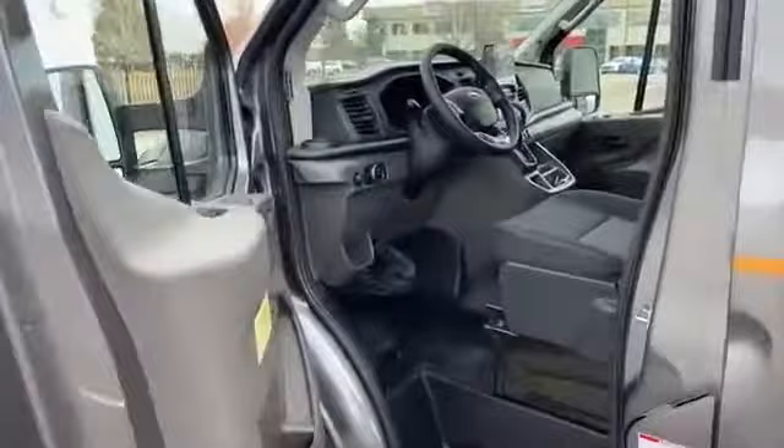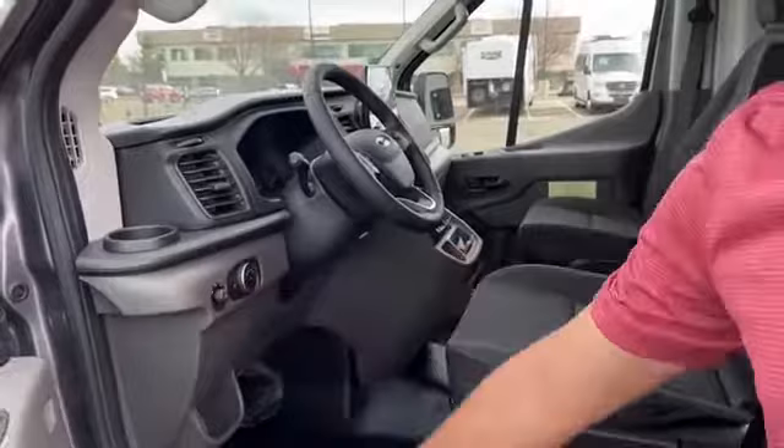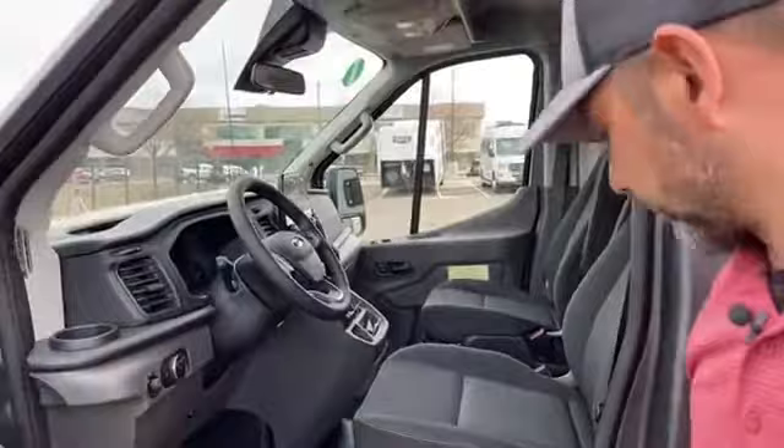I'll let you see all the cool features we have here. We've got power door locks, power windows, plenty of cup holders. You're going to have your lights, your mirrors — and we'll go over some of the stuff when we go inside.